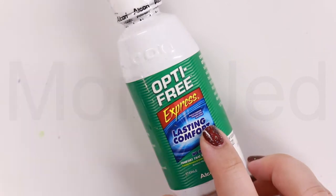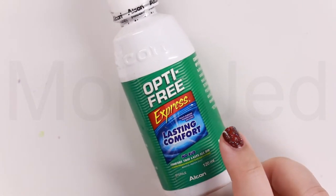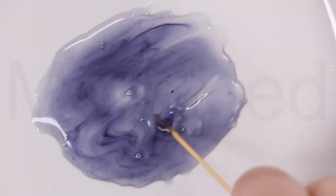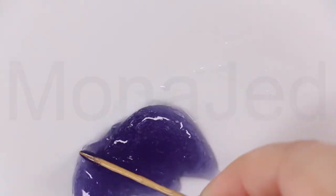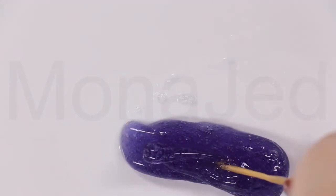I am using the lens solution. You can also use saline solution. Please make sure that the lens solution you are using contains boric acid or sodium borate. And start mixing. You'll notice it will turn into slime immediately, and then you will notice that it doesn't stick to the plate itself. So this means your slime is done.